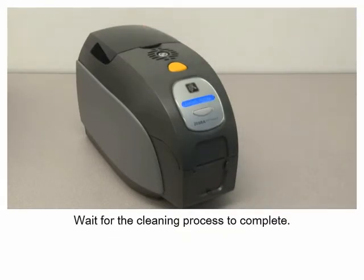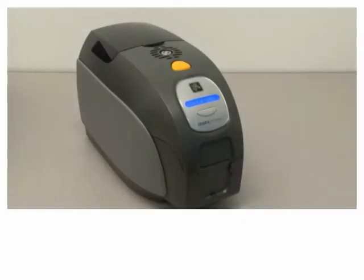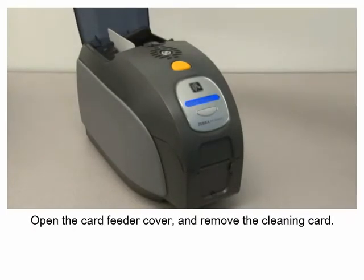Wait for the cleaning process to complete. When the cleaning process is completed, open the card feeder cover and remove the cleaning card.